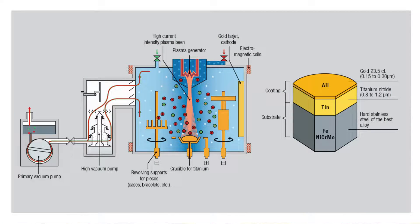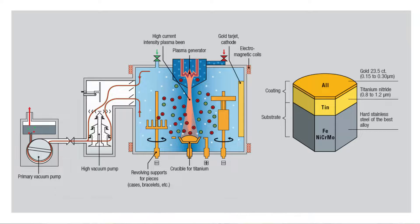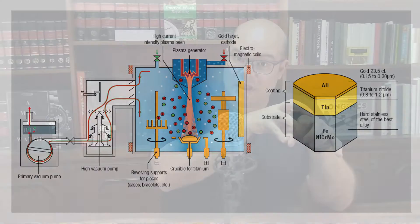That's why the PVD process looks like painting. When you paint something, you dilute the paint into some kind of solvent, apply it to the surface, the solvent evaporates, and only the paint solidifies over the surface. The PVD process is very similar — you vaporize even a solid, and by the electric difference between the substrate and the coating material, you make it transfer onto the substrate, which is the base material like the case or bracelet of the watch. This vaporized metal, like gold, will then adhere at an atomic level to that surface.